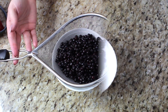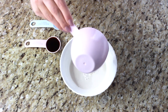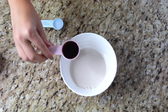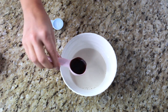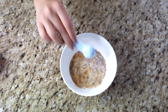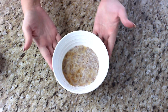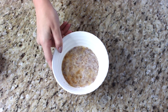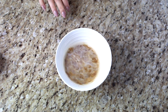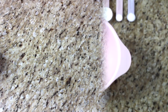We have one cup of unsweetened almond milk — you can use any vegan milk of your liking. I also have one tablespoon of vanilla extract, and most importantly one teaspoon of an acid. I'm using regular white vinegar, but you can use lemon juice or apple cider vinegar. Now that we have this wet mixture, we'll set it aside while we prep everything else. It will curdle a little bit, almost like making your own homemade buttermilk, but vegan of course.